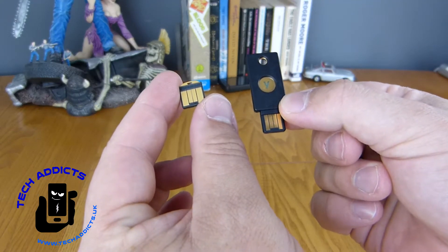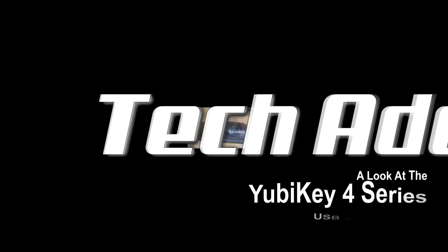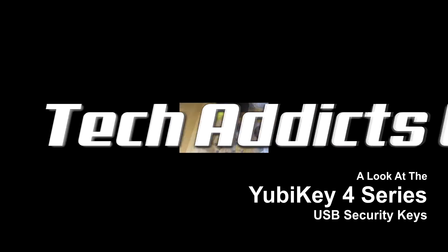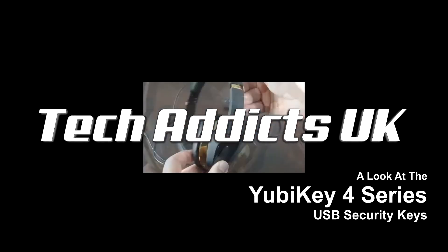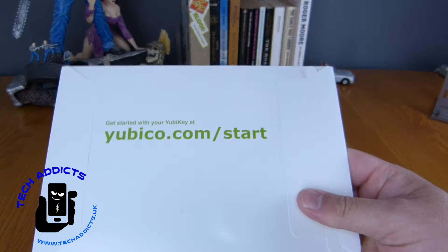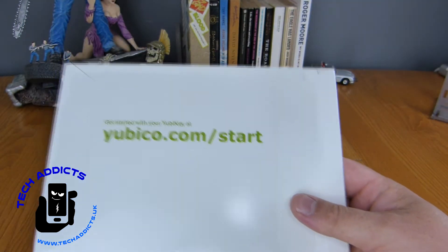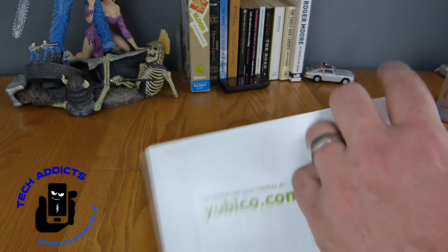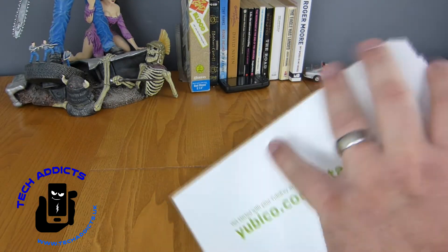These are USB keys from Yubico. Yubico have sent over their security key or USB. I'm not entirely sure which model it is they've sent me, but it's one of them.